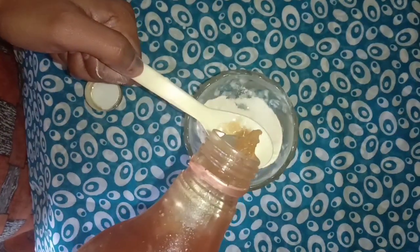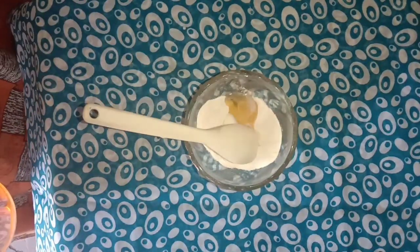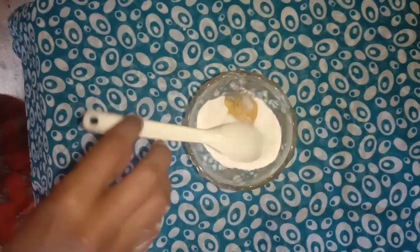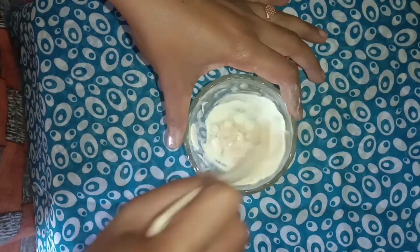I am using it for a while. That's why I am doing it for a while. Because I am using it for a while. I will mix it in this way. You can mix it as well.